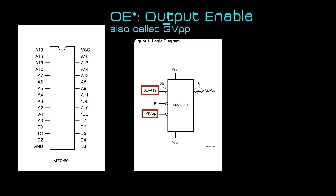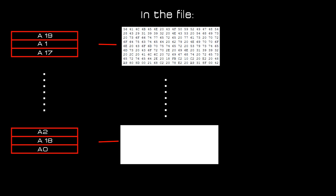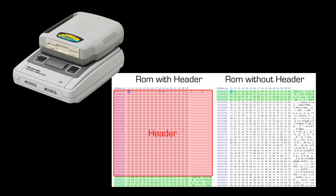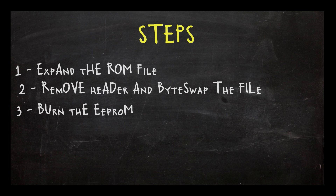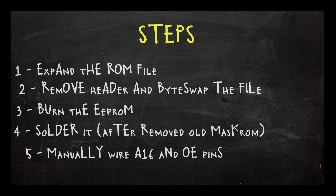You still have two wires to do manually. To make a clean byte swap you need to prepare your ROM file first, otherwise the swap can bug since it will be pointing to a part of the ROM past the end of the file. You need to expand it to match the size of the EPROM you'll use. It's also possible that your ROM file has additional info in the header — this was added when the game was dumped to make it compatible with emulators and needs to be removed before byte swapping. To expand the ROM we'll use LunarExpand; to byte swap and remove the header we'll use SNES ROM Utility. Steps: expand ROM to EPROM size, byte swap and remove header if there is one, burn the EPROM, solder it after removing the mask ROM, then swap the output enable and A16 wires.